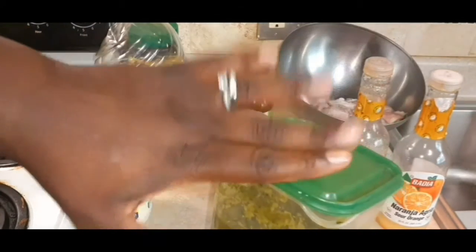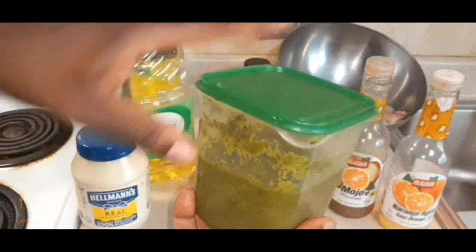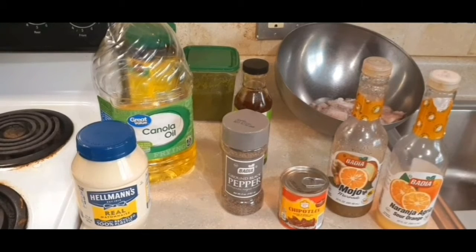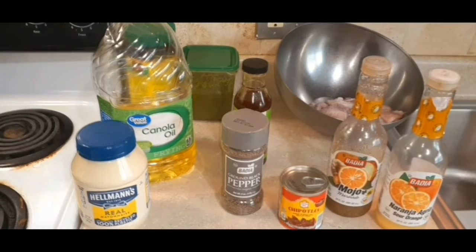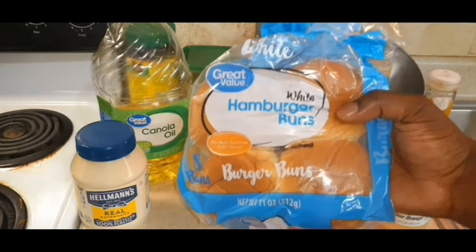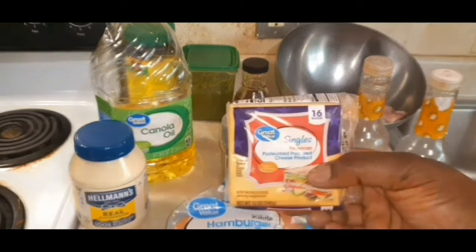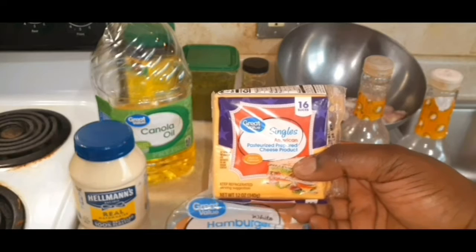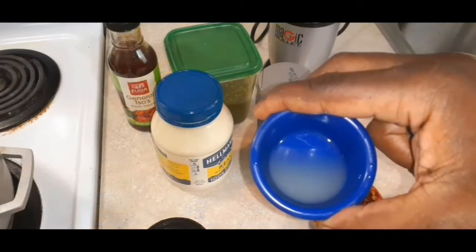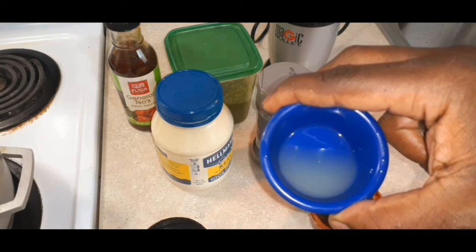The green seasoning is also listed in one of my videos on how to make it — it's delicious. And we have some bread, some hamburger buns that we're going to use. We have some cheese — any cheese of your choice is good for this recipe. And some lime juice. Yes, indeed.